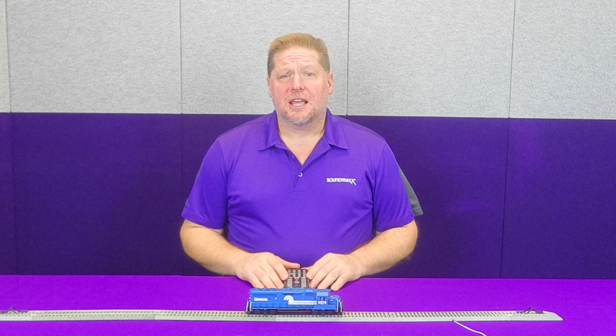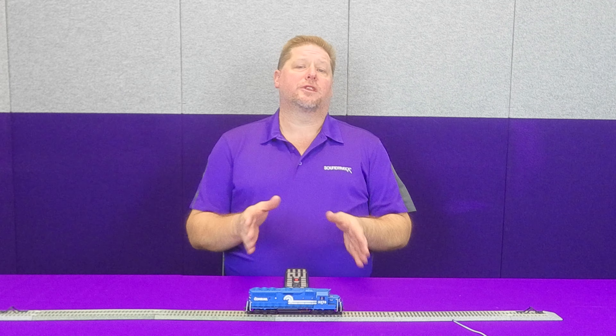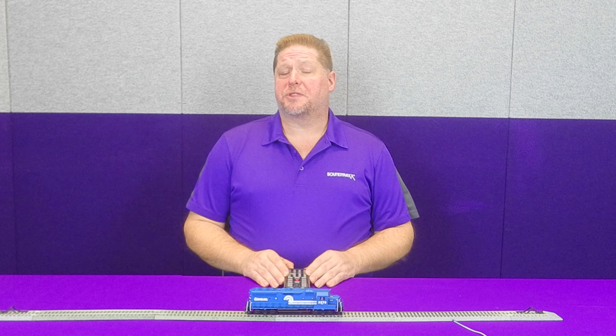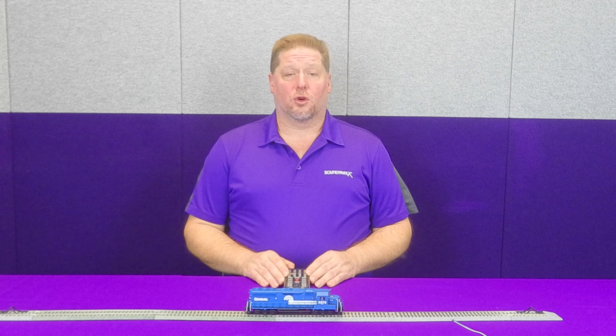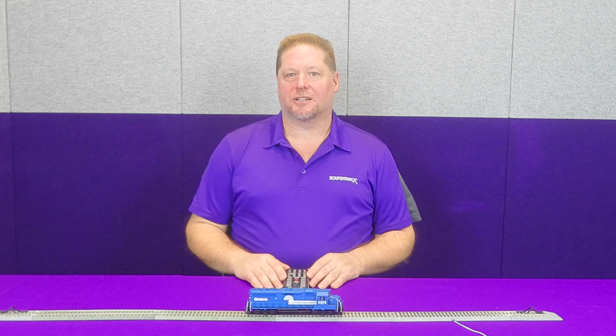Hey guys, Georgia Soundtracks here. This week we're going to talk about one of the settings that a lot of people tend to overlook when they're setting up their Tsunami 2 and their Blunami — the difference between the air dryer and the poppet valve. We're going to talk about what they are and how to set them up, so let's get started.